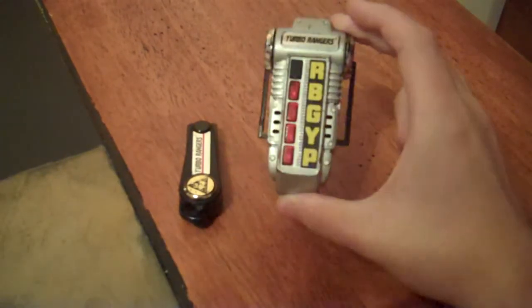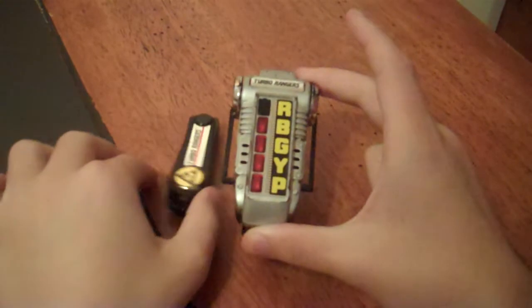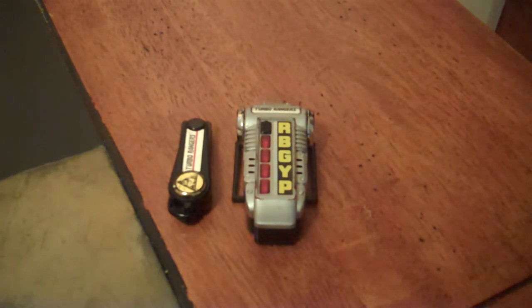So this is definitely a good replacement if you can't get an XL Changer, or if you don't want one. Please rate, comment, subscribe, and check out my blog at krx50.blogspot.com. Just to let you guys know, this here is actually the oldest morpher I own. So for now, this is KRX50 riding off.